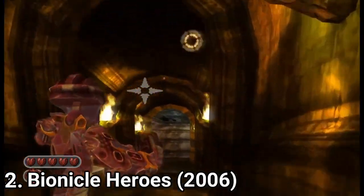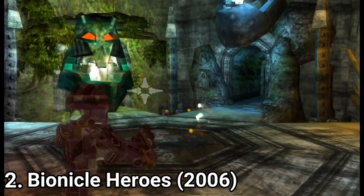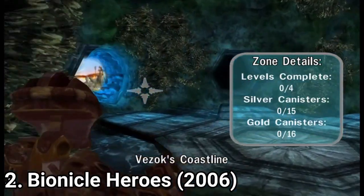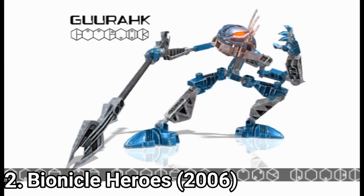Bionicle Heroes is a shoot em up. The game is set in 7 distinct locations and at the end of each location you get a boss fight. But don't get excited. While the game would be nice for a kid, for anyone older it would be a very boring game — the game doesn't offer a challenge at all.